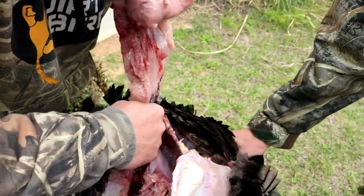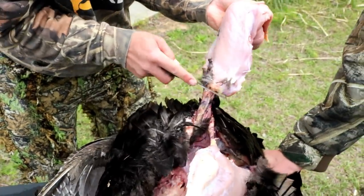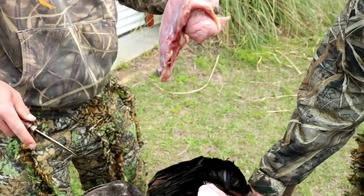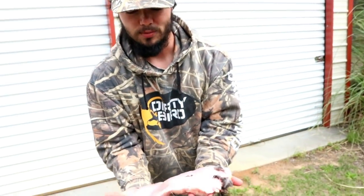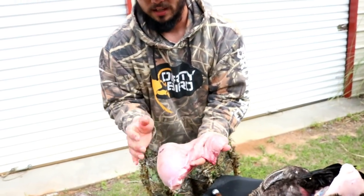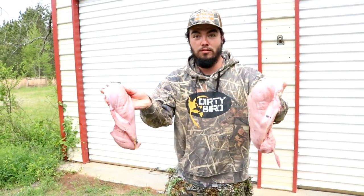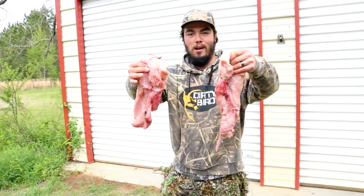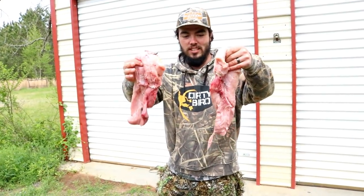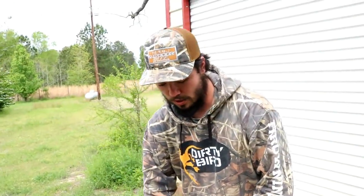There we go — big old piece of turkey breast right there. I'm about to go ahead and cut the other side. There you go, both my turkey breasts. That's freaking like eight pounds of meat right there in just this one turkey on them breasts.